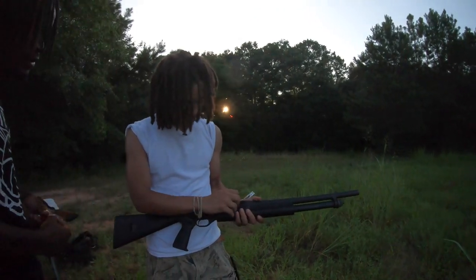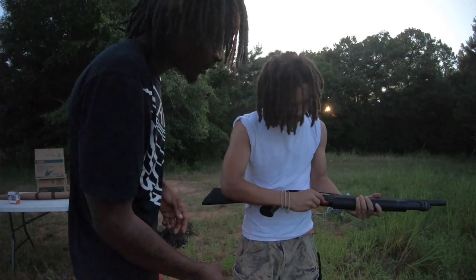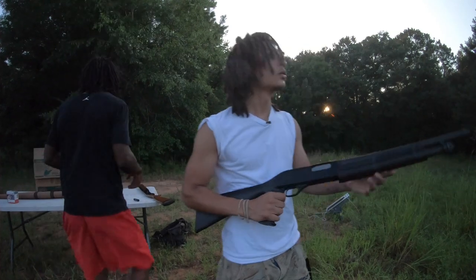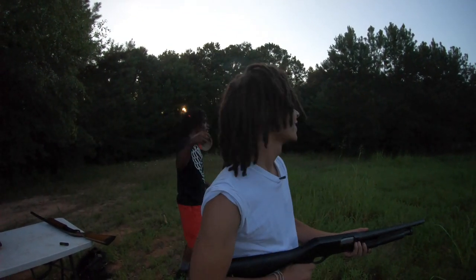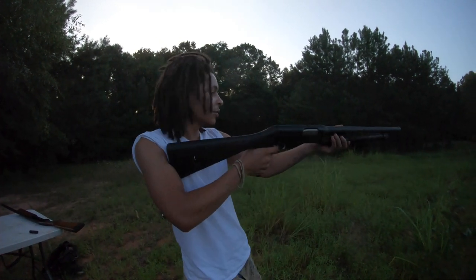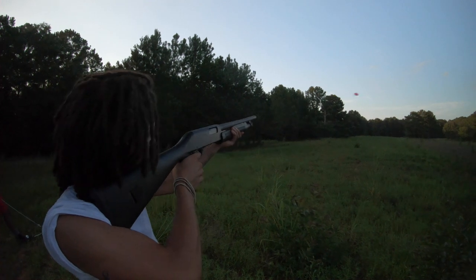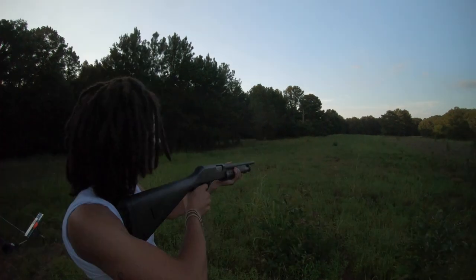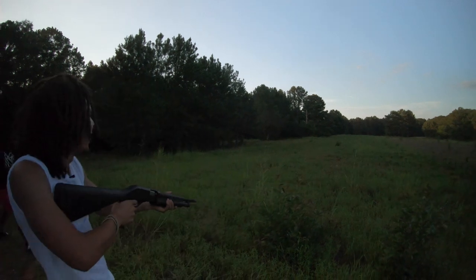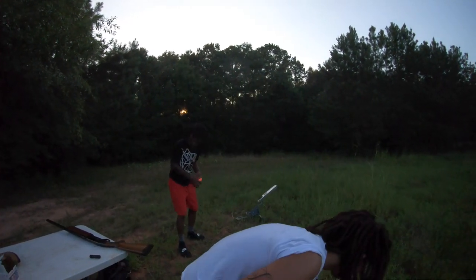Cock it — first one goes in the chamber, boom, pump it. Under the barrel you can load more, boom, one more. Never keep that finger on the trigger. Once you push the safety button in, you're ready to shoot. All right, so I went three for three, it's Kilo's turn — we got three skeet, three shells in there. Pull! Oh, oh — I wasn't expecting it to go that way. Pump it, go back then forward. Pull! Oh yeah, I got it!